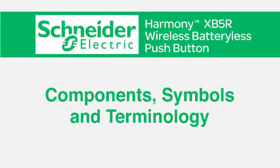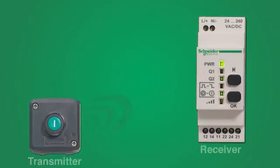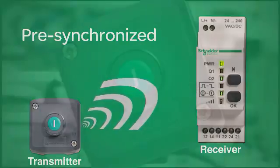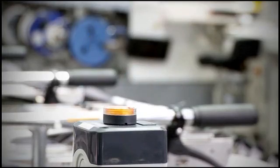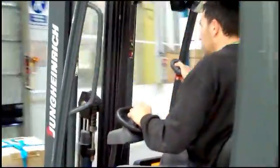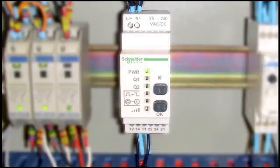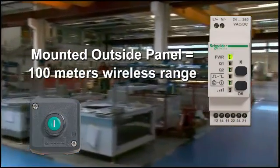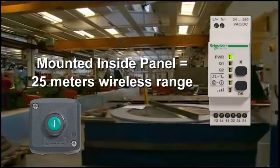Let's examine the components, symbols, and terminology. The Harmony XB5R Wireless Push Button consists of a receiver and a transmitter that are pre-synchronized for fast, easy installation. The transmitter, a simple push button, can be housed in a fixed plastic or metal enclosure or used as a mobile device, whichever is most convenient for the machine operator. The receiver can be mounted adjacent to or inside a control panel. Mounting outside the panel provides a wireless range of 100 meters, while mounting inside the panel provides a wireless range of 25 meters.